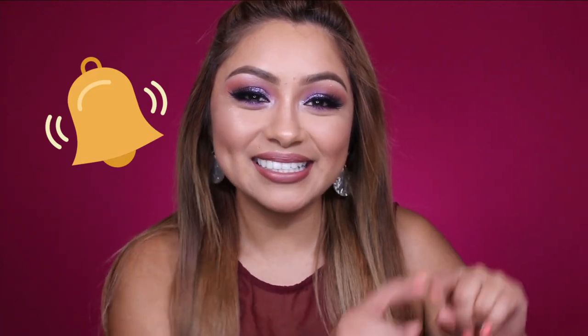Hi my loves, welcome back to my channel. I'm Tracy, in case you are new here to me or my channel. I do invite you to subscribe by hitting that subscribe button down below and also turning on post notifications — that's the little bell right next to the subscribe button — so that you never have to miss a single video.